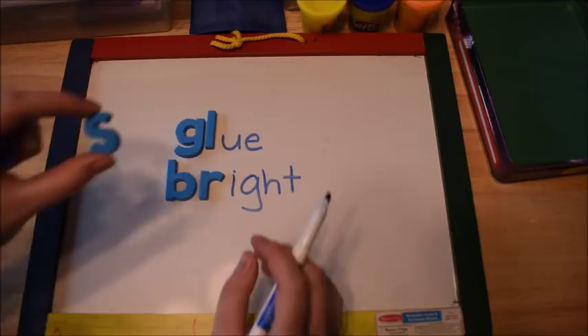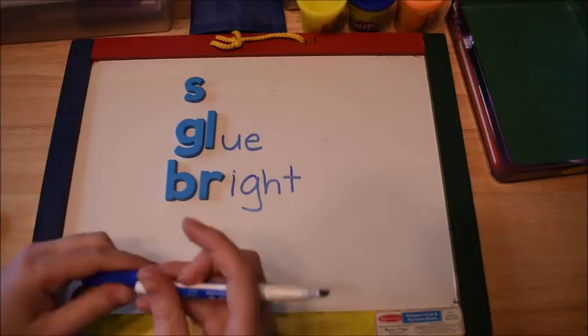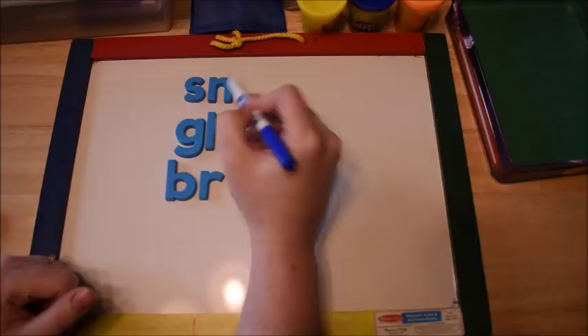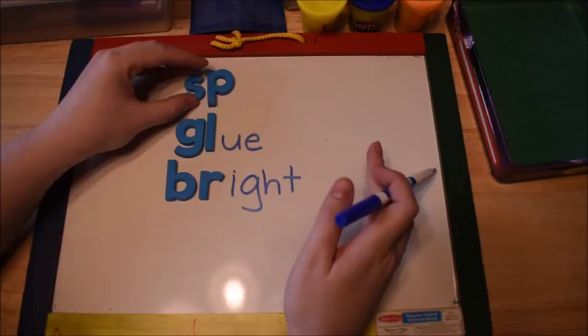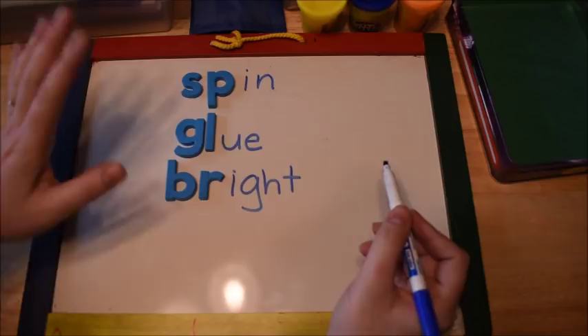With S, usually S is the first letter and then we add consonants to make new words. For example, if I put an N with S, there I have the blend SN, and I can make snail. Or if I put P with S, now I have SP for spin or any other word you can think of.